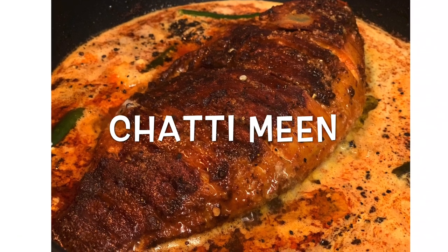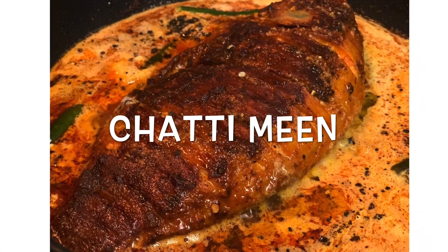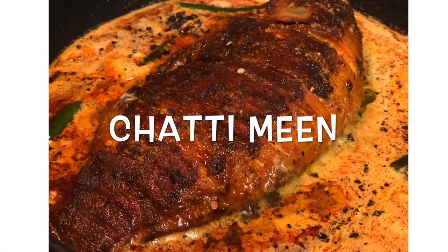Hello everyone! Welcome back to my channel! Today's video is a good fish recipe.